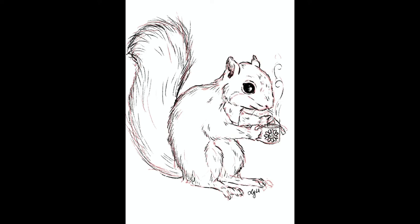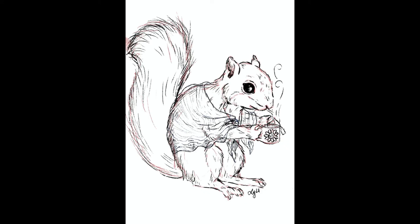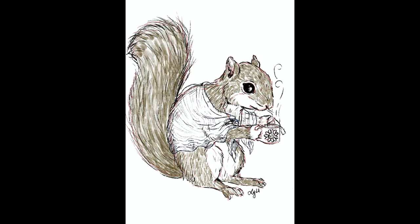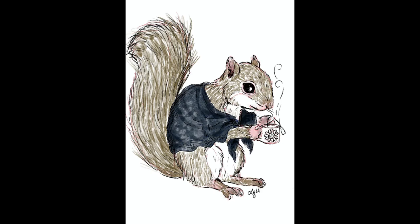Whether or not you can make tea from sunflower seeds is neither here nor there, because in this picture there is indeed sunflower tea happening. I went down with some red pen, went over it with a dry ink brush, and just started adding details. I put a little knit shawl on this squirrel so we could say that she's a girl, then used my gouache brush — my very favorite — to add color and the fur detail.